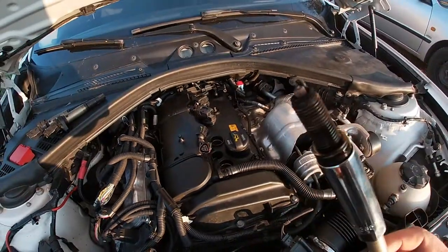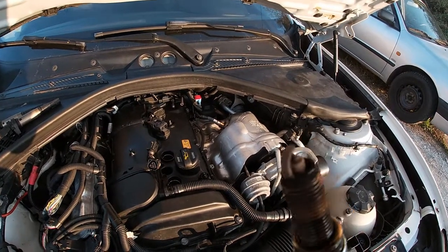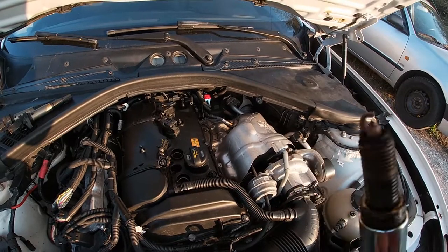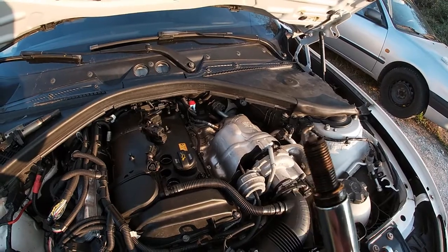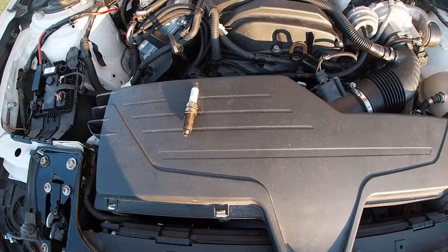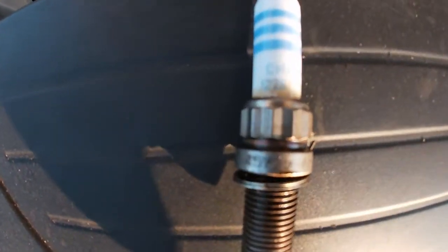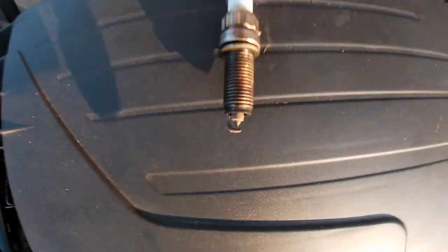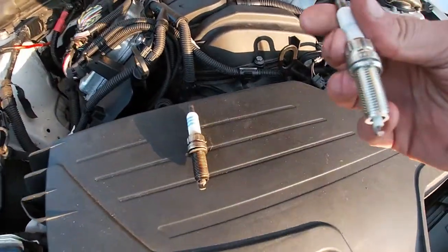And here we have it — one spark plug out. Someone could tell me to Google what the condition of this plug means, but I'm sure it's not perfect. Here we have the comparison: this is the stock one, this car had Champions, and these are the new NGK plugs.